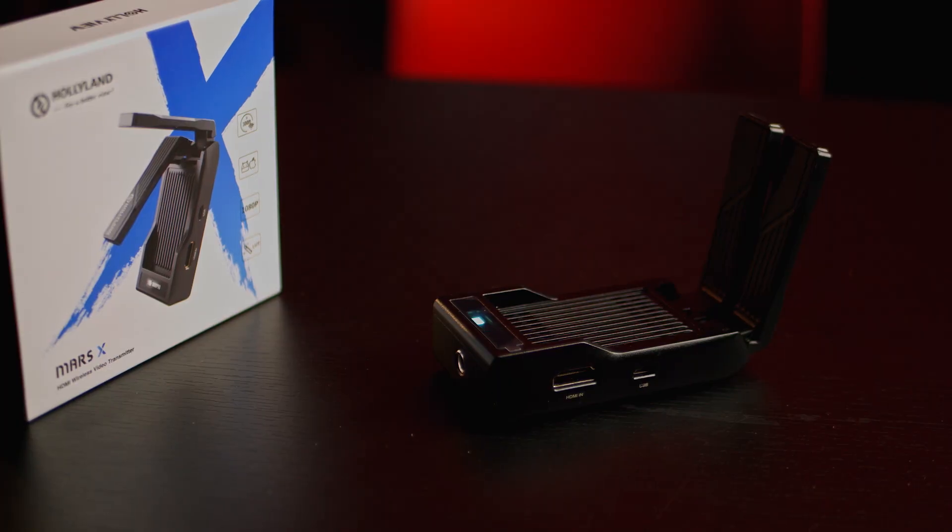And I gotta tell you, this little bad boy is amazing. First of all, it has a 1300 milliamp battery — it's gonna last you for about a little over an hour. It also has a full-size HDMI, and they say you can get about 300 feet of range.